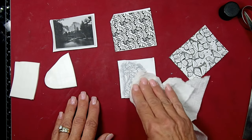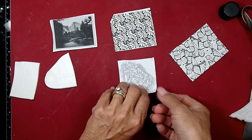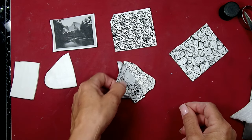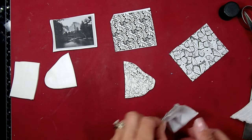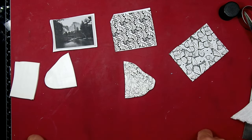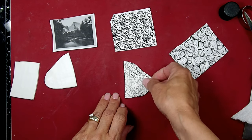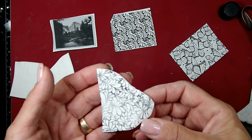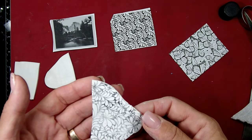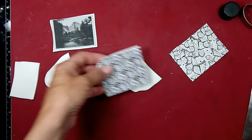I have seen people do it with water as well and you have to let it sit. See, that was already too long - that didn't really work very well. That's a bummer. We got some image but not really that much. Interesting. Let me try it with the water method instead.